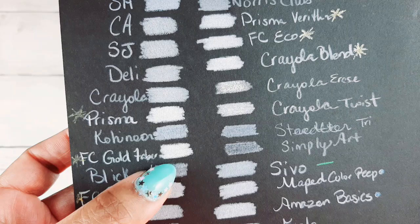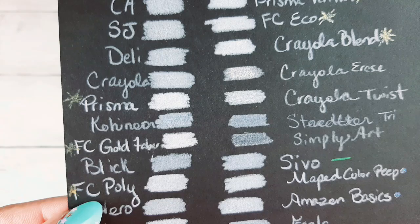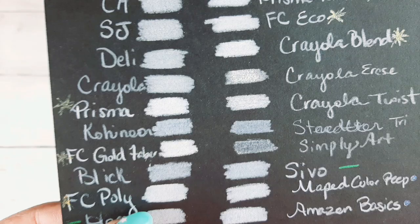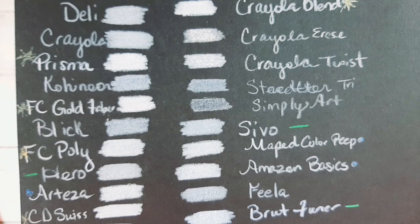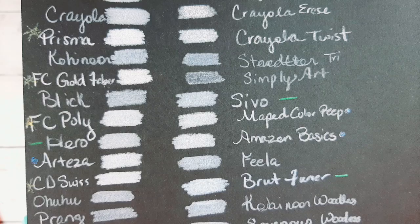Faber-Castell Gold Faber was very impressive — oh my goodness, they're almost up there with the Prismas. Then we have Faber-Castell Polychromos, also almost up there with the Prismas, though not quite as opaque. I know a lot of you Polychromos lovers would say it's an amazing white — but if you have the set you might know that the white in the Faber-Castell Polychromos doesn't go over something and just cover it completely, because of course it's an oil-based pencil.